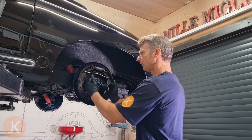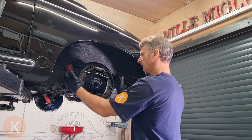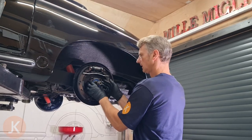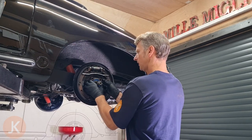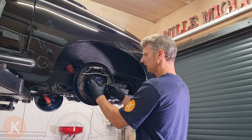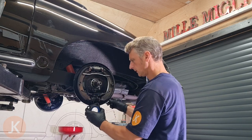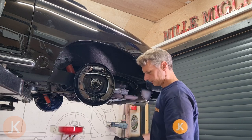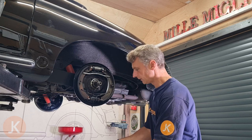Next we're going to try and loosen this hub seal carrier. You can do that by rocking the back plate like so — it should just gently come forward. And then there goes the oil. I'm just going to move that round so it drains past our brake shoes onto the floor.